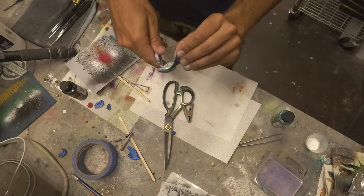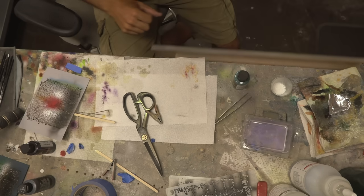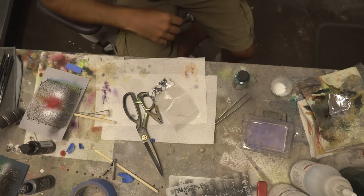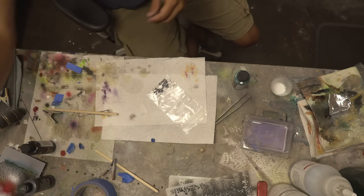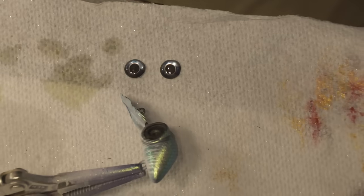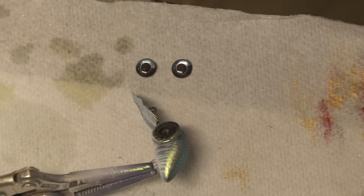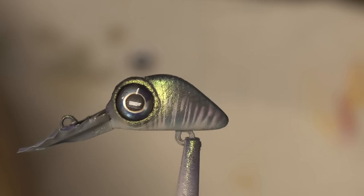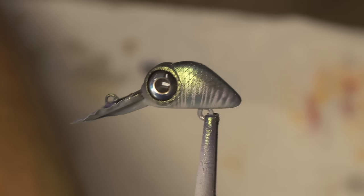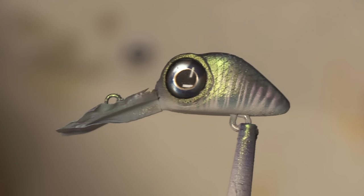I'm going to put some detail smoke darker on the eye socket. We're going to choose an eye for this bait. Eyeball chosen — I already knew I wanted those and I knew I was going to use them. That is an absolutely perfect match, with the white iris and the white lines in the body. Very, very happy with that paint scheme, especially for a one-day build.